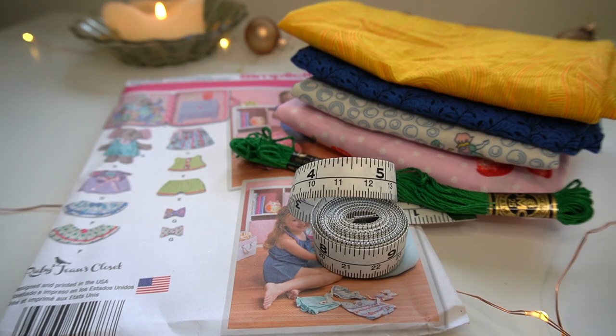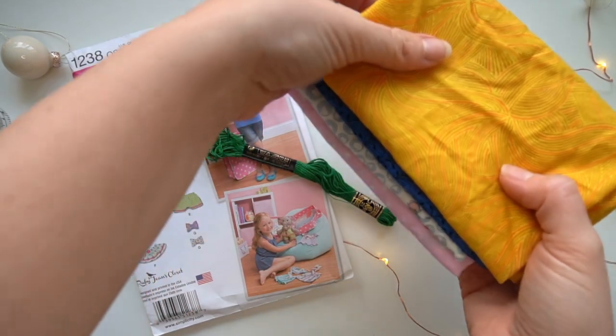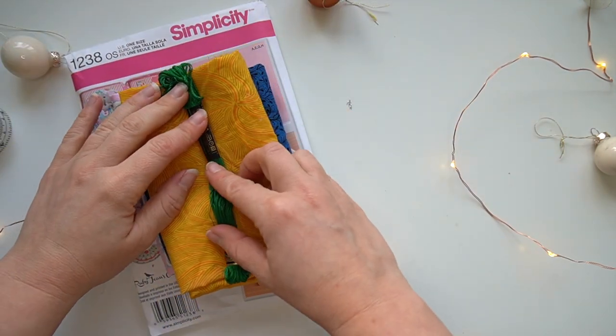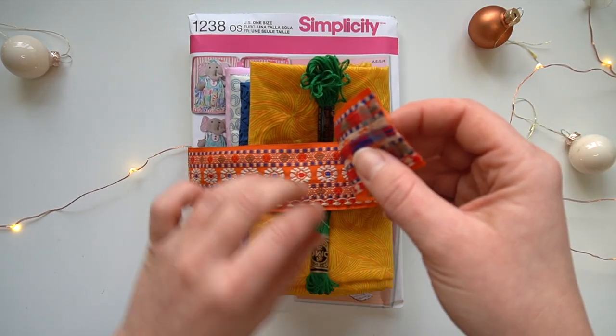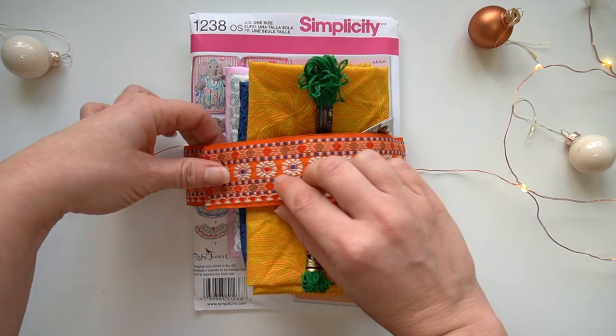The next idea is a sewing kit. I've included a pattern that I had at home and bundled it with some really nice fabrics to go along with that pattern. I've also added some embroidery thread and a tape measure, and then bundled all of that together with some binding fabric, which I thought looked really really nice.